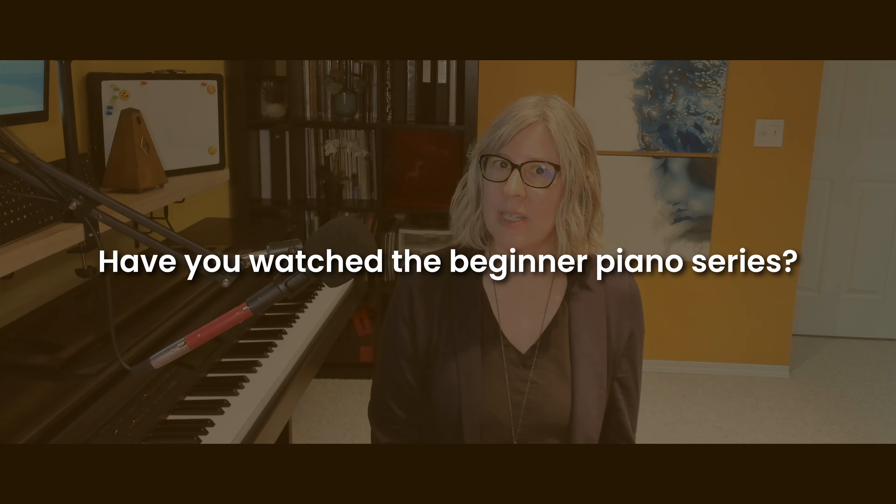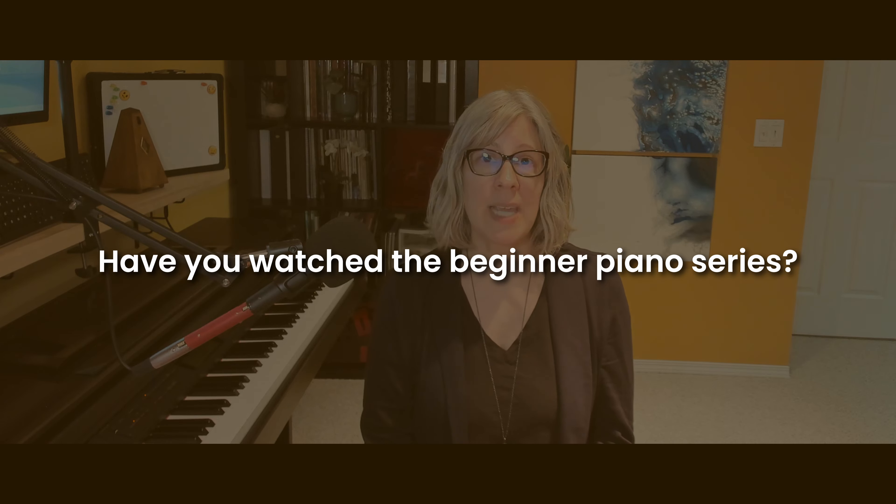If you haven't watched our previous videos in this beginner piano series, check the description. We are always building on the previous videos, so it'll make it a lot easier as I'm talking about these chords if you've experienced and explored them a bit on the piano beforehand.